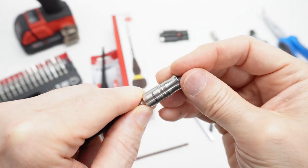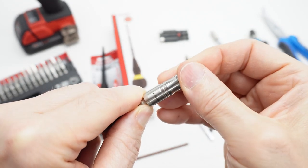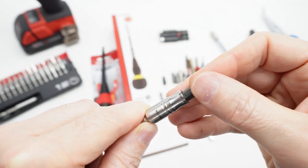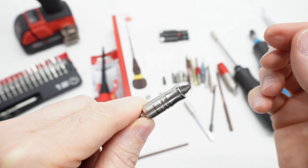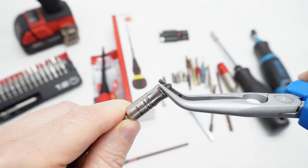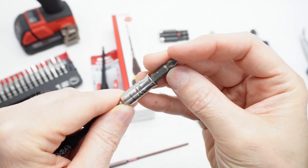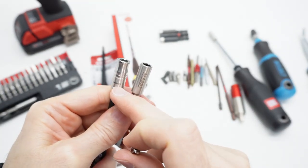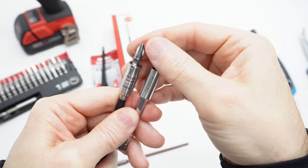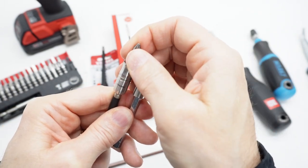This is a stubby bit — I believe this is an Annex bit — and you can see how far that goes in there; it's a little difficult to remove. This is even more difficult to remove. The magnetic retention in the Vessel is very strong. This is a more standard C6 style bit, and the magnet they're using is very strong. This hot set is good, but I can feel a significant difference in magnet strength with the Vessel.